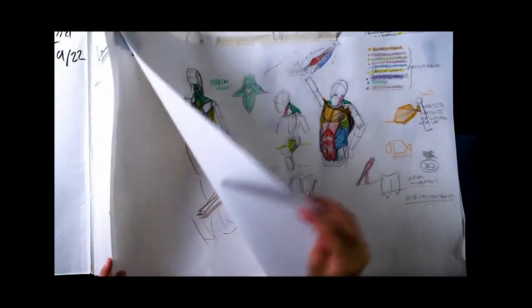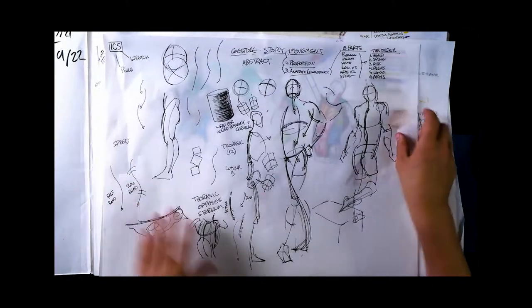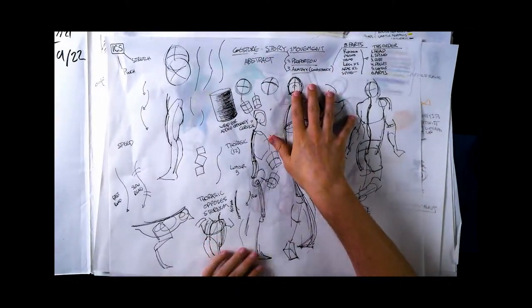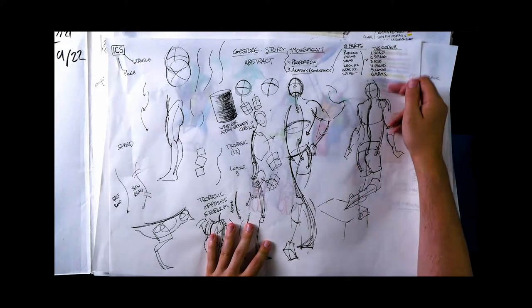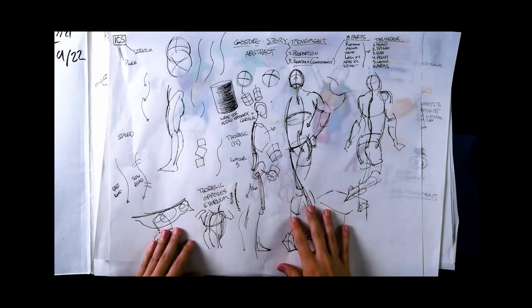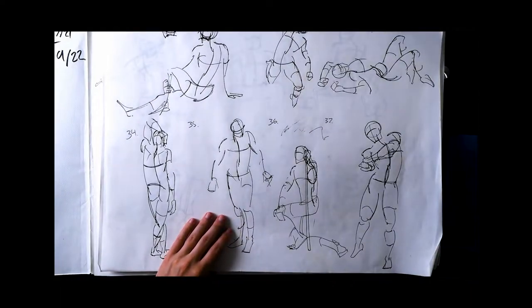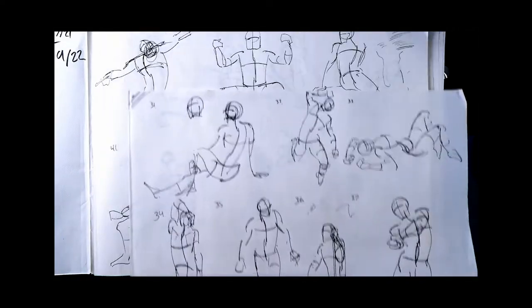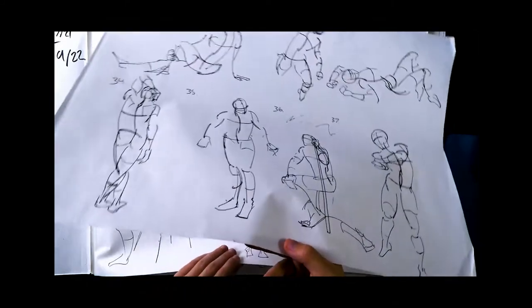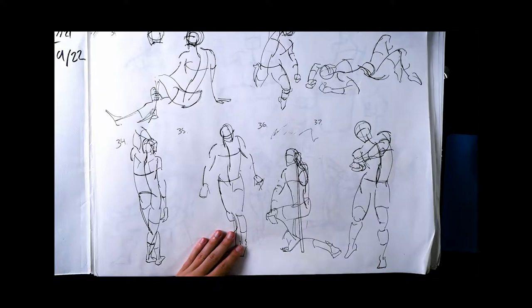Some of the first things we did were gesture and just quick straight versus curve — how to approach gesture drawing. Here's a good order of operations when you attack it. This is honestly one of the most important things I learned in the class: just how to start. The first week of homework was 200 gesture drawings, so I started with those.